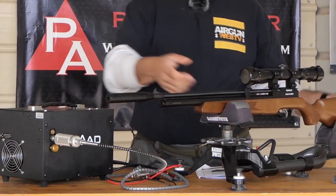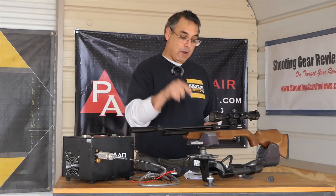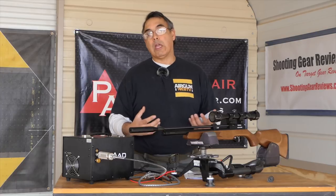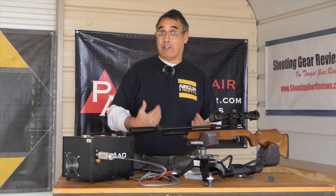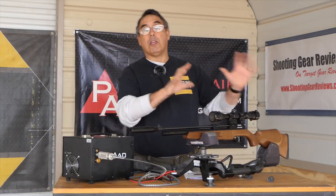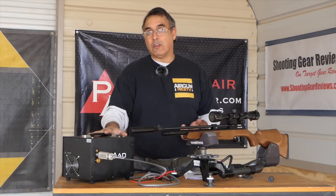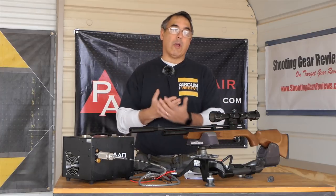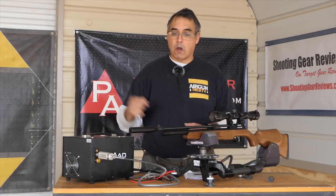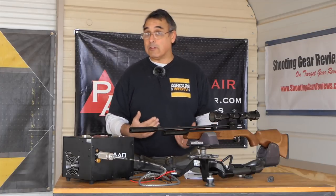What I have on the table here is the Diana Stormrider, and I'm using this specifically for this reason: you can put a rifle, scope mount, scope, and compressor together for less than a thousand bucks. To me, that's pretty exciting, because once you have this, any other PCP you want to shoot and be able to fill yourself — you've got the gear. For a thousand bucks you can start right out the gate and have something you can go shoot anytime you want, with a decent scope, decent shooting rifle, and a way to fill it.